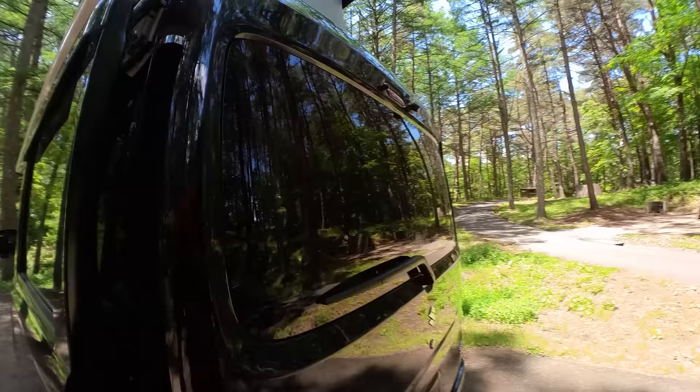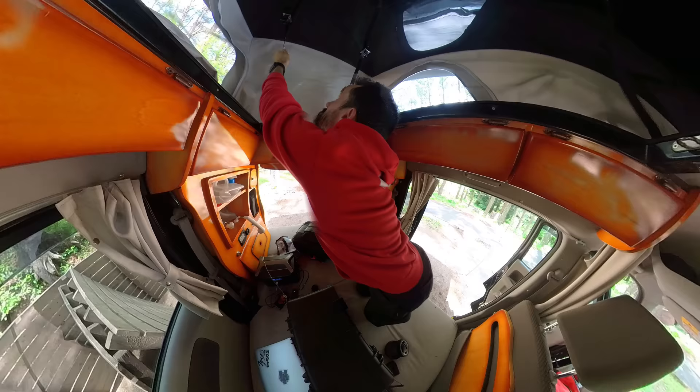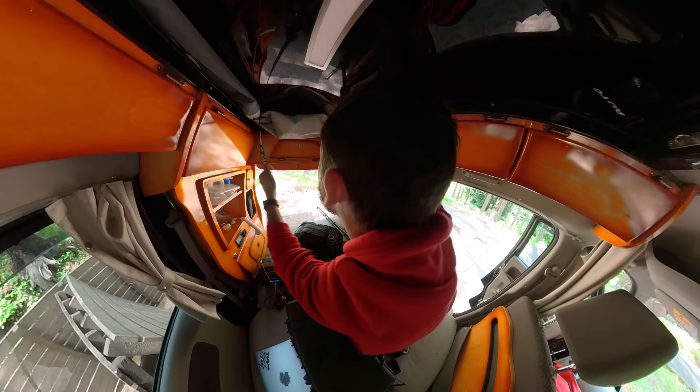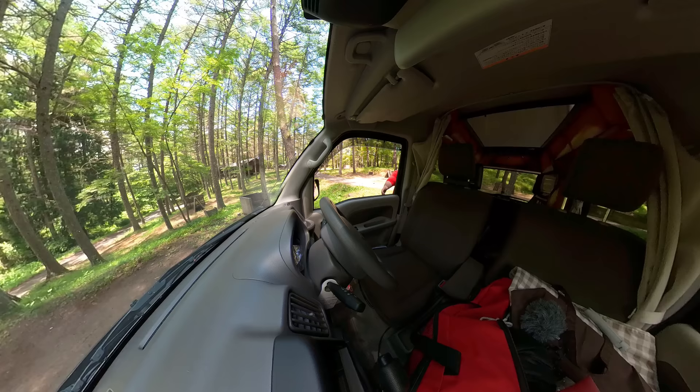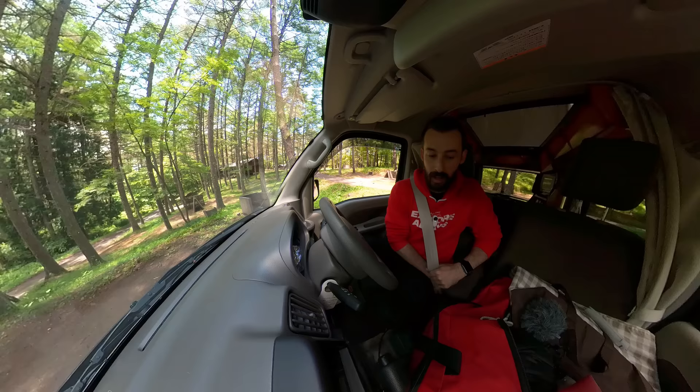Because the GO 2 is magnetic and you just stick it right to the side of the car, you don't have to worry about a thing. Here we go. Okay, now we're on our way.